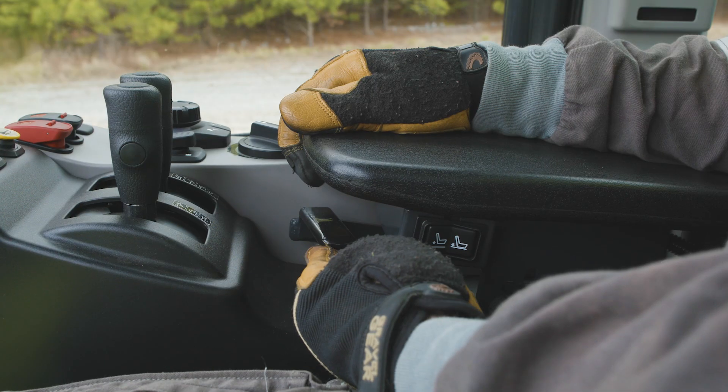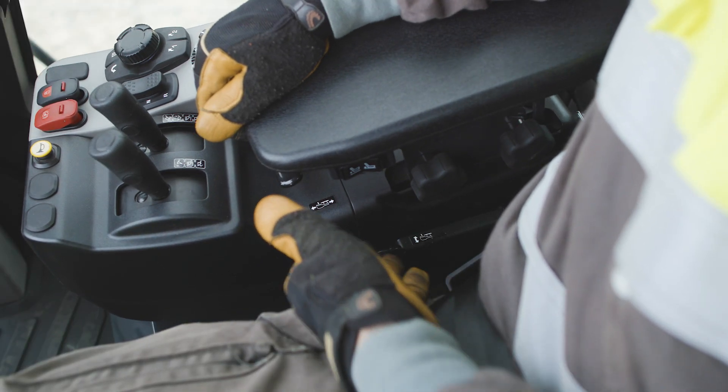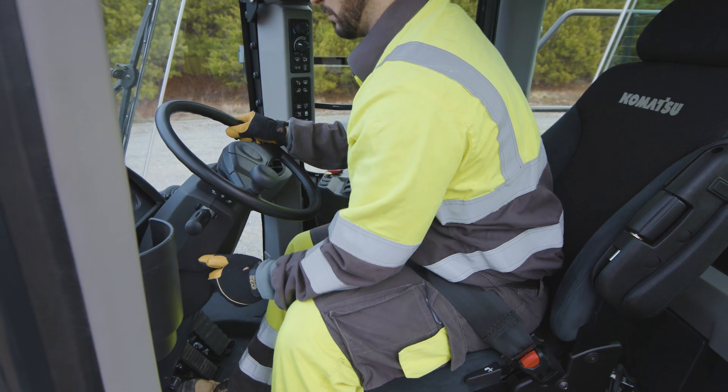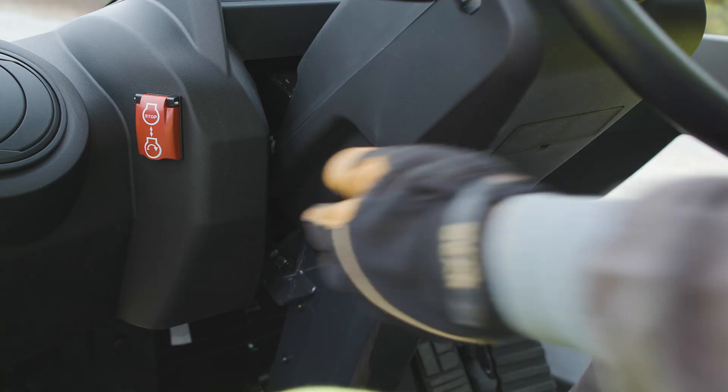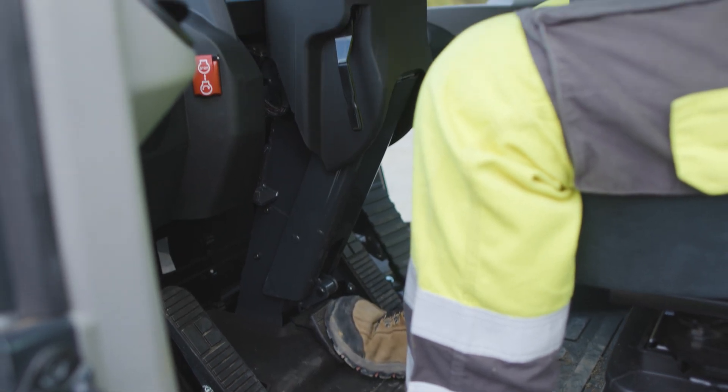The right side armrest has a new design that includes fine and coarse adjustment positions. Over the operator's right shoulder is the heated seat switch. The steering wheel tilt and telescope controls are new. On the left is the telescope lock lever, while on the floor is the tilt lock release pedal.